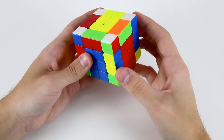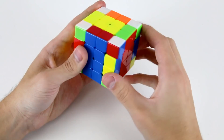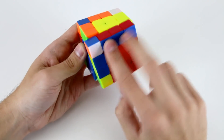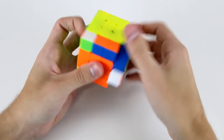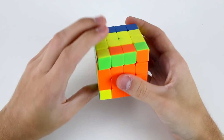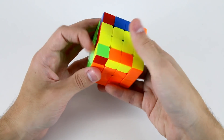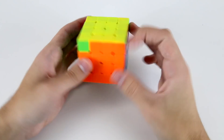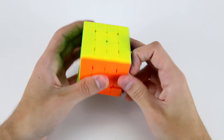Now we do the 3x3 stage. I've got these two first which I can insert into the back right, then this pair, then this pair. Now OLL and PLL, and it's solved.